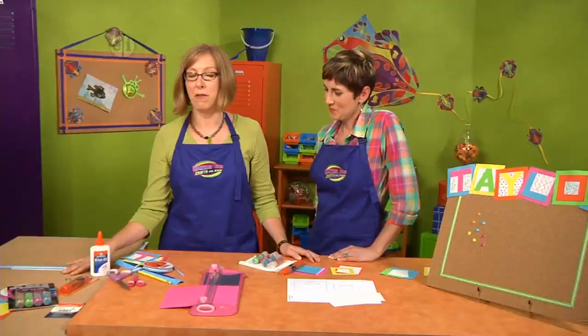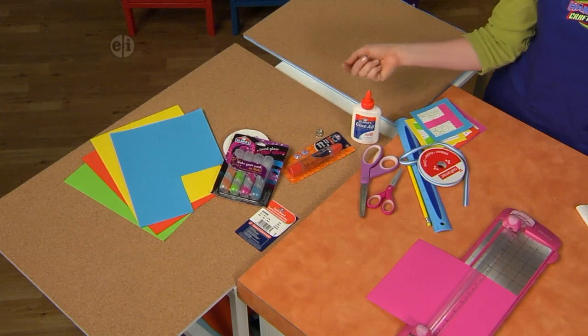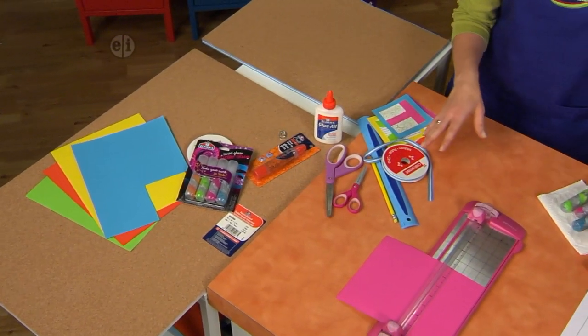You'll start out with your foam board covered in cork. You'll also use colorful paper and some glitter glue pens. You need ribbon, paper-to-paper glue, craft glue, scissors, a paper cutter, and a ruler — and we're ready to roll.